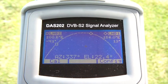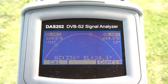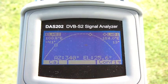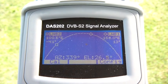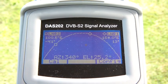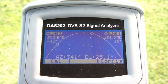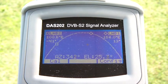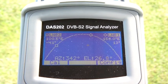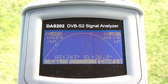Welcome to the introduction of the new DAS202 DVB-S2 signal analyzer from Labgear. One of the functions of the DAS202 is this very unique satellite detection function, and I'm going to show you how it works. Now obviously if you do a lot of work on one particular satellite, then you may not need this function and can skip to the next tool, which is your digital alignment or spectrum tool.